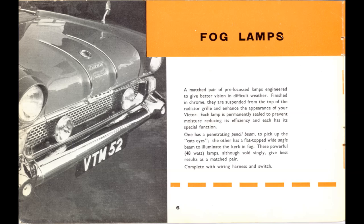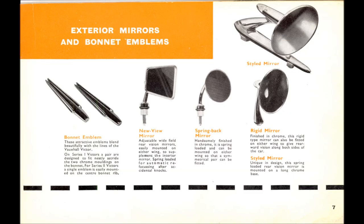I never owned a set of those fog lamps — personally I think they spoiled the front of the car, but that's just a personal view. This is personally my favorite page of the whole lot, starting with the pair of bonnet emblems that would adorn a Series 1 bonnet with its two chrome ribs. The Series 1 emblems had four feet to sit on those ribs perfectly; the Series 2s, which had only one rib, did not have the feet. The New View mirror with a four-sided mirror on a short straight arm — that's what I had on XOT. I never did see the rigid mirrors.